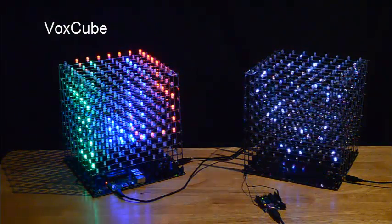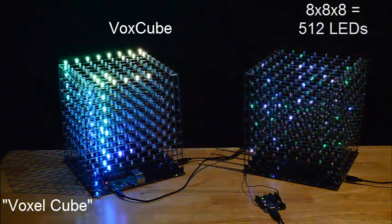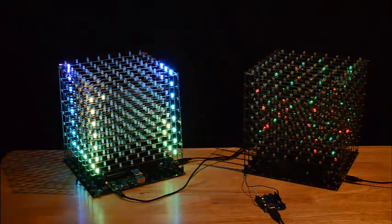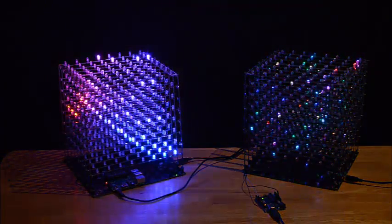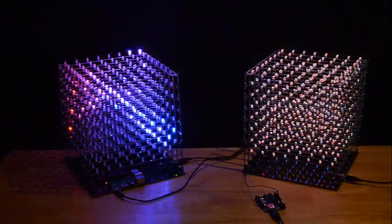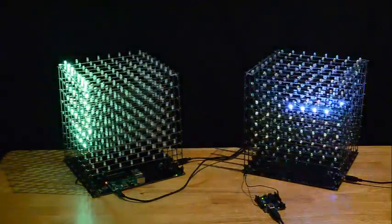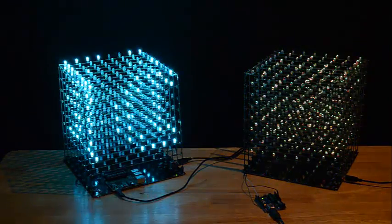Say hello to VoxCube. VoxCube is an 8x8x8 RGB LED cube which, when hooked up to a compatible microcontroller, can be used to create 3D visual images. VoxCube has been specifically designed for the Raspberry Pi, however it can also be used by other microcontrollers that support addressable LEDs. The cube on the left is being driven by a Raspberry Pi 2 and the cube on the right is being driven by an Arduino Uno R3.